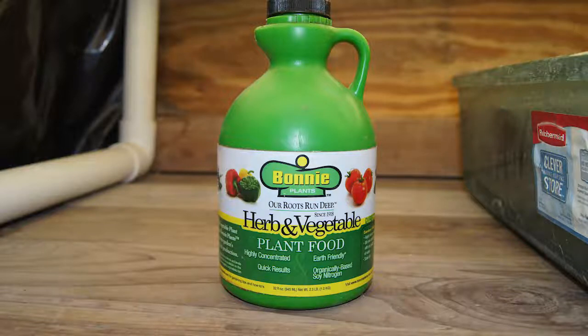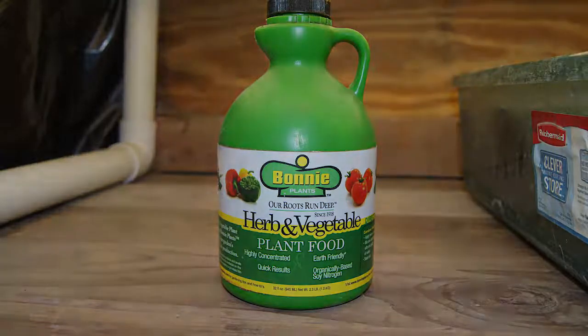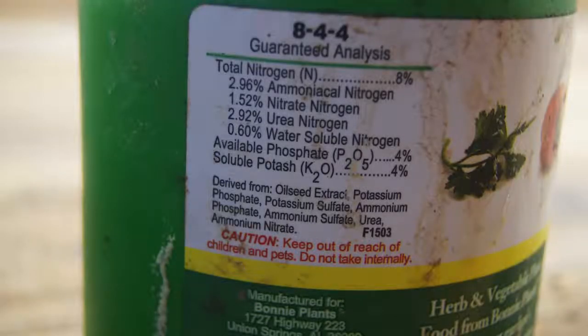You don't have to use this particular fertilizer — just look for something similar. You can see the picture here of the fertilizer breakdown, the 8-4-4. The number you want to pay attention to is the first number, the 8 — that's the nitrogen. Nitrogen is what's going to be important to you at this stage of your plant's growth. The other two numbers just aren't near as important and there's probably already enough in your soil, so it's the nitrogen you need to focus on.